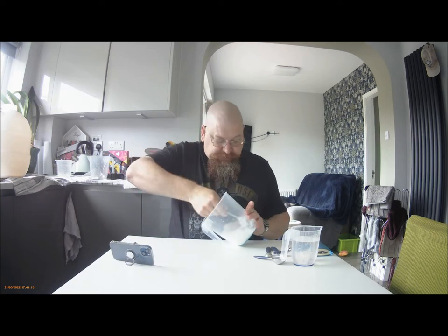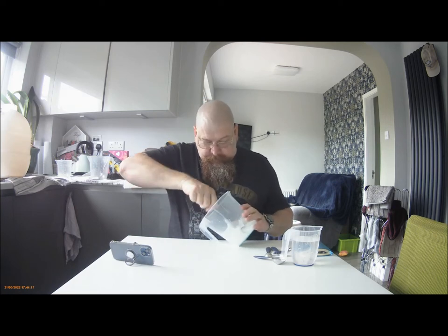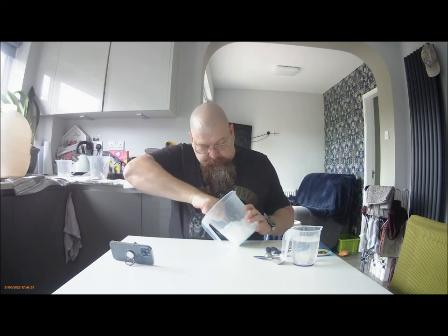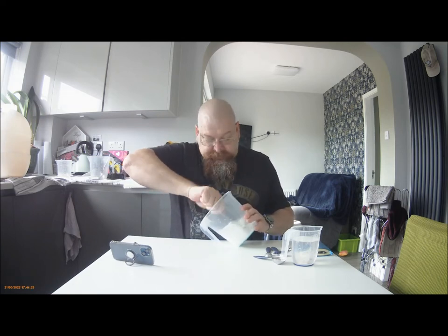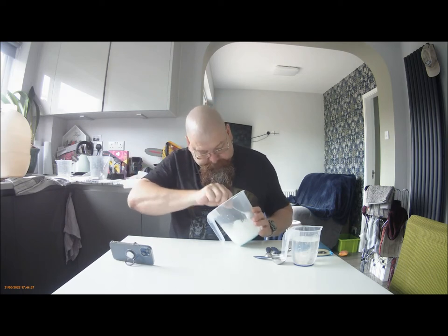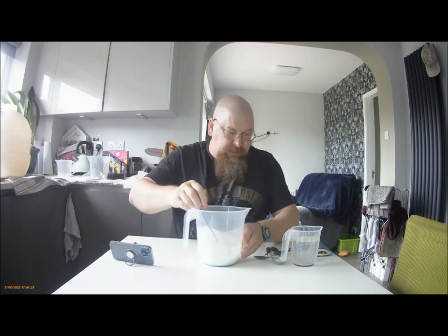Make sure that you get all of the dry bits on the side. Press the spoon into the side of the jug, get rid of any lumps. And then, carefully add a little bit more.